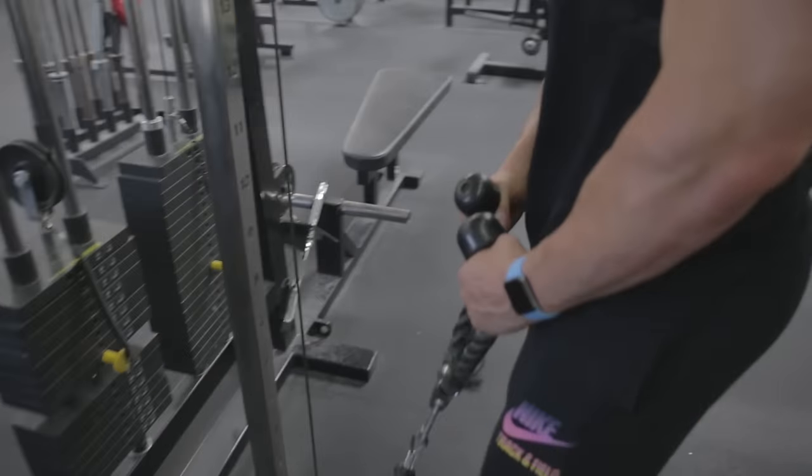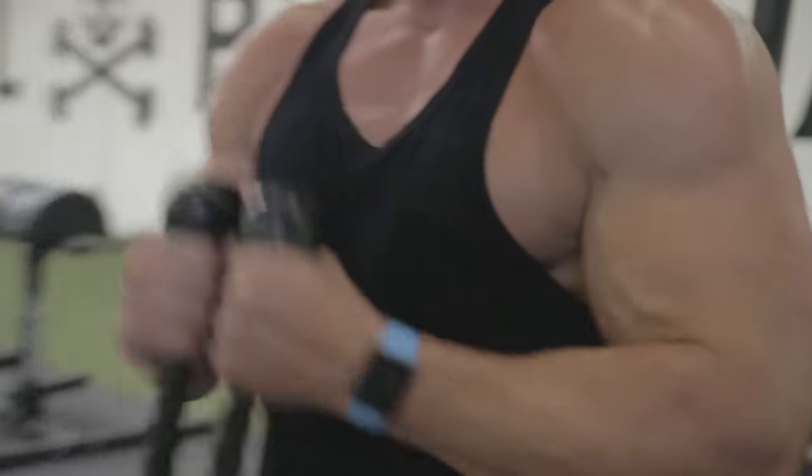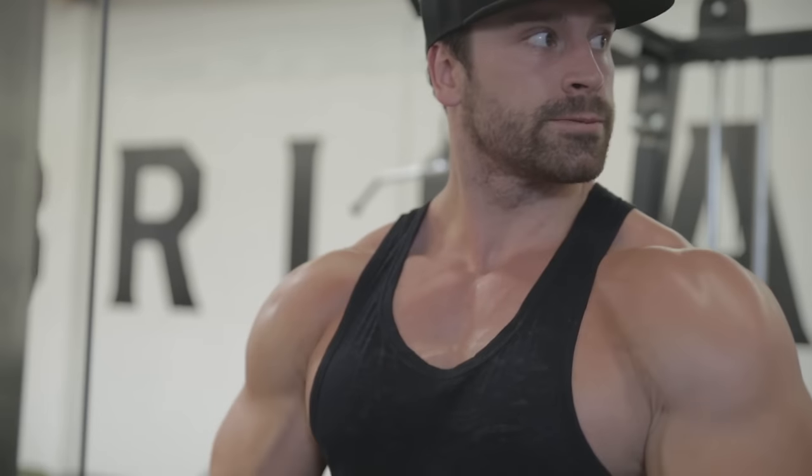For the single-arm tricep pushdown, to give you a set and rep idea: I like to do these not to failure. I do them with a lighter weight really focusing on the contraction, because when you're imbalanced you don't necessarily know how to get the mind-muscle connection to the weaker side. Focusing on the connection with the muscle you think is imbalanced is going to help you develop more balance long-term. I'm doing four sets of 15 to 20 reps, moving the weight with the muscle, not just through the movement.